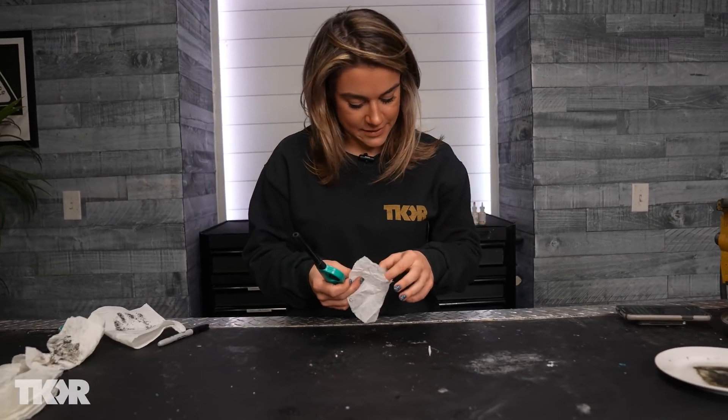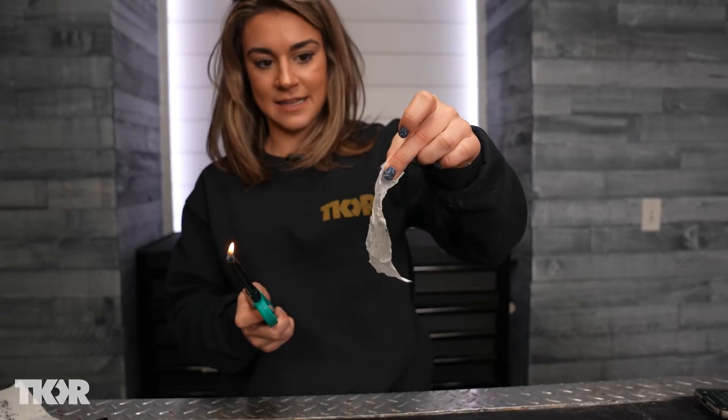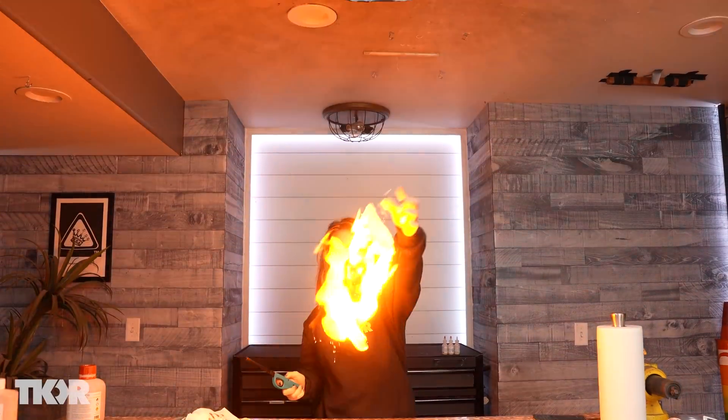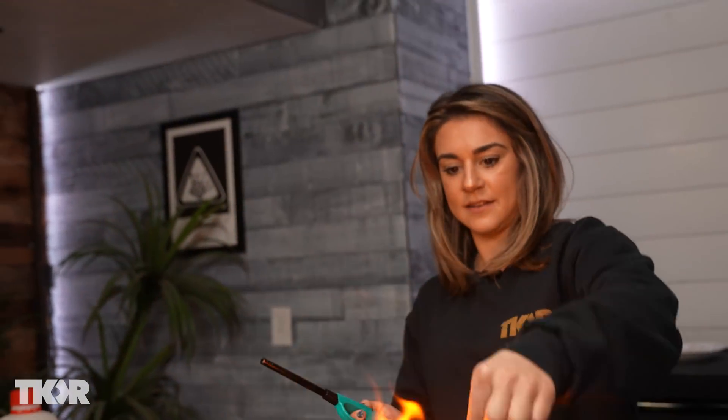I feel like a true fire bender. With my hyperhidrosis I've mastered water bending, and now I'm mastering fire bending. I've mastered air bending too because I'm a meteorologist — I just have to master earth bending and then I will be an avatar. They're so fun to throw, they just disappear. Fire! Faster burn on that one.